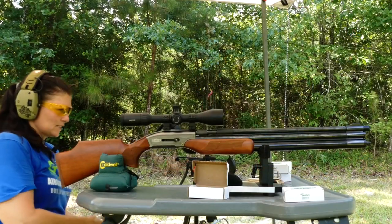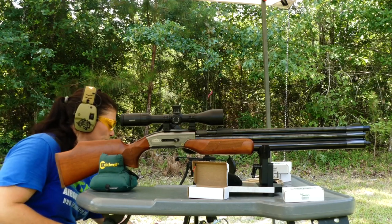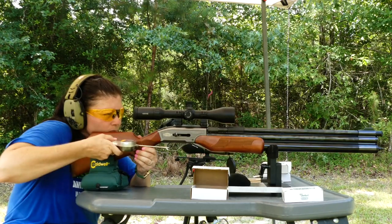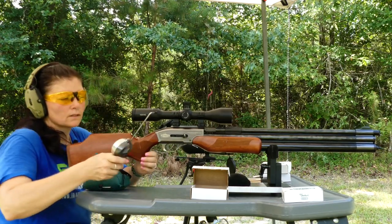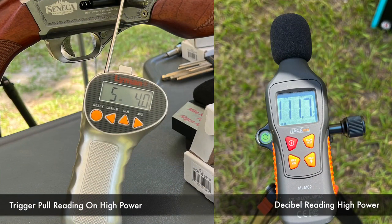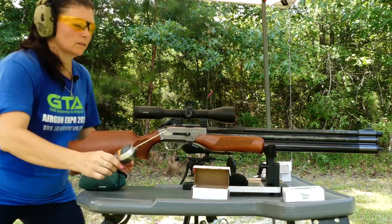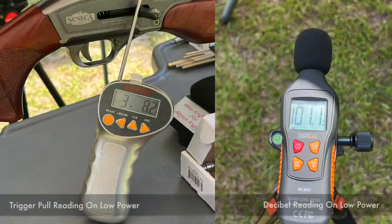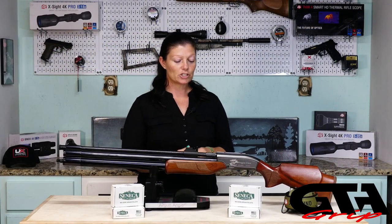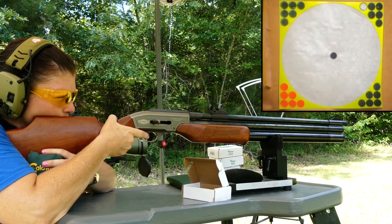Performance. Let's see what kind of trigger we've got. We're going to check it on high power and on low power. The trigger pull came in at five pounds, four ounces. I'm going to shoot it open-sighted at 25 yards, just to check out the open sights and see how accurate it is.